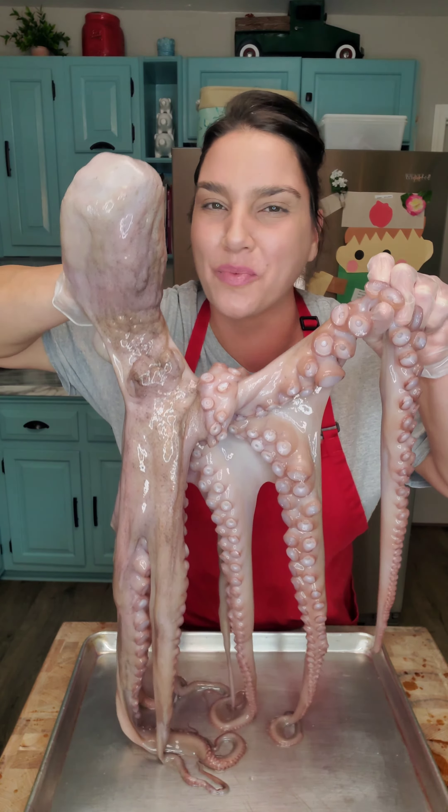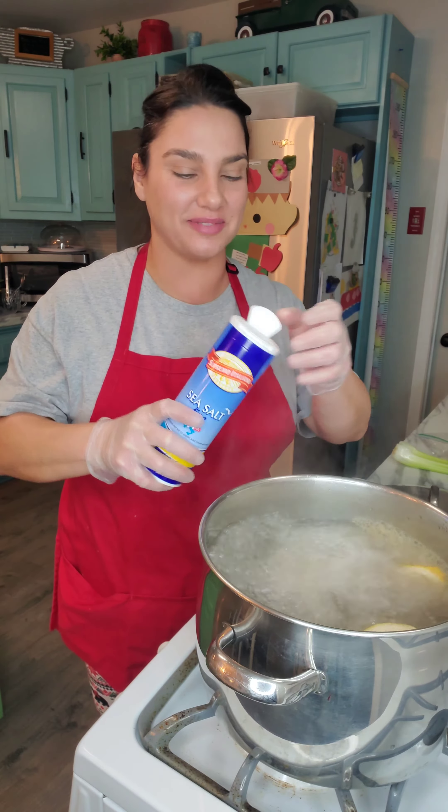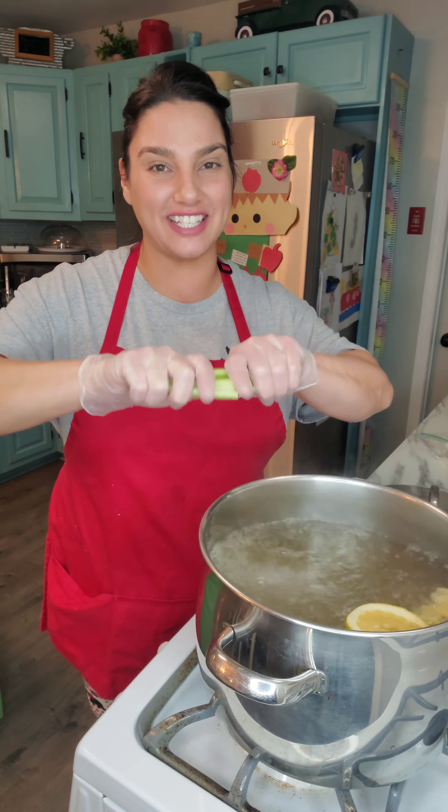So you're going to get yourself a nice big pot. You're going to put in some lemons, some black pepper, sea salt, two celery stalks, and one onion. Throw it right in there. Let the water come to a boil.